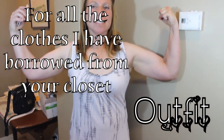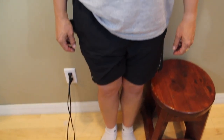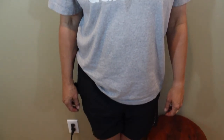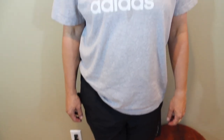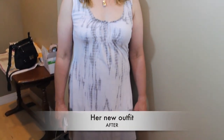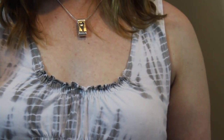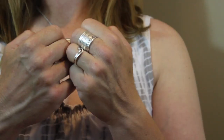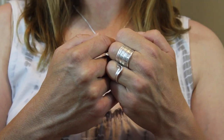So this is for all the times that I've stolen clothes from your closet without you knowing. This was your before outfit — and obviously you wear a lot of PE clothes because you are a PE teacher, so you know. But then this is the outfit I chose — the dress is from Costco. And her rings are Silpada, if you guys know what that is.